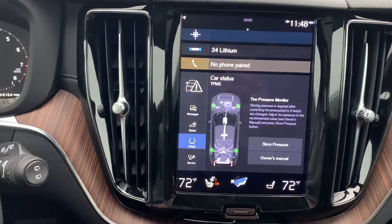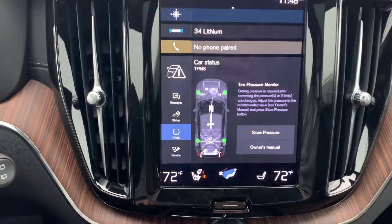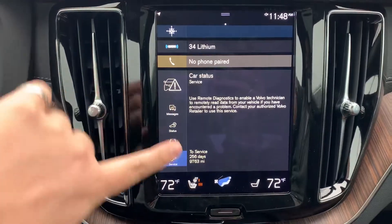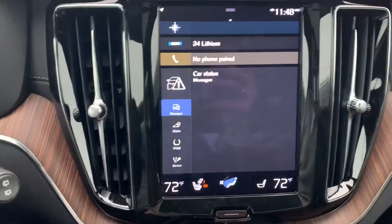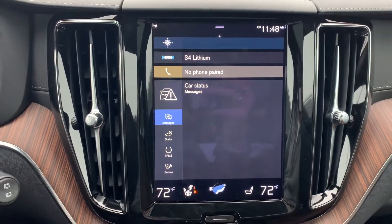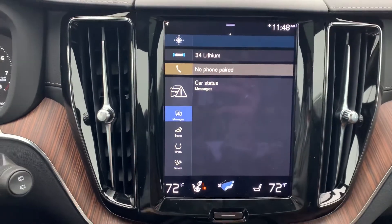You can also check out your tire pressure monitoring sensors — we're all good there. You can also check if your car needs service or anything like that, and you'll see any other diagnostic messages here letting you know if you need a certain service or something's going on with the car.